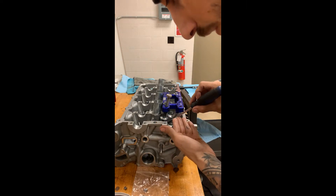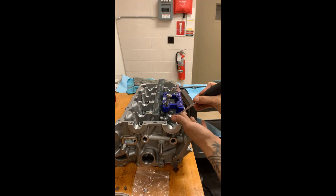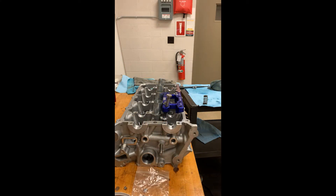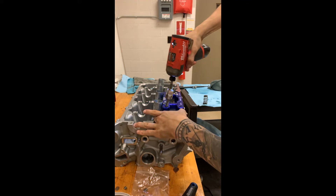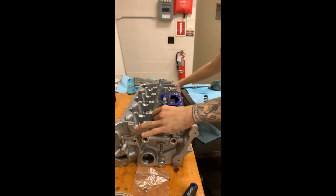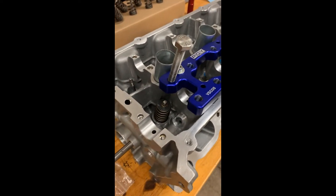They go right in. Once you get the first keeper in, orientate it around the valve so you can slide the next one in. Both keepers are in just like that. Wipe your hands, then release tension and remove the piece. Now we have a completely installed valve — the spring, the retainer, the keeper, and the valve all in.